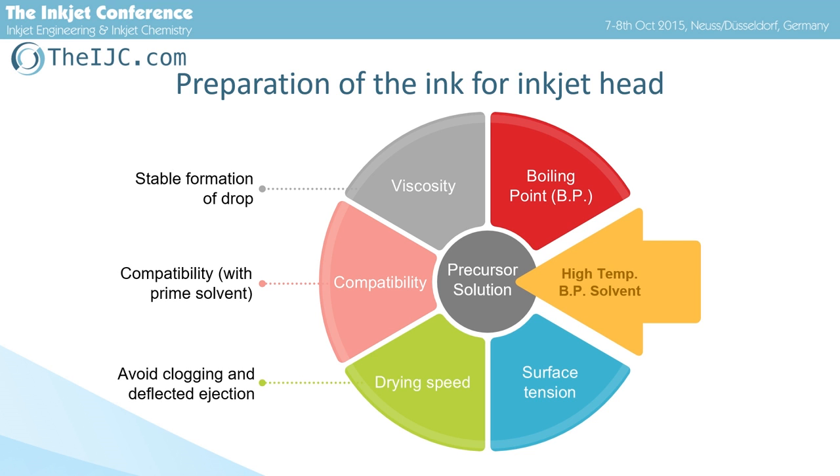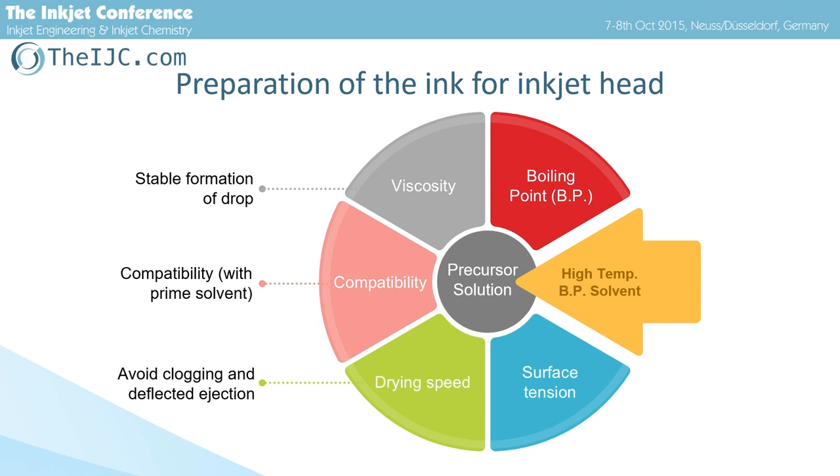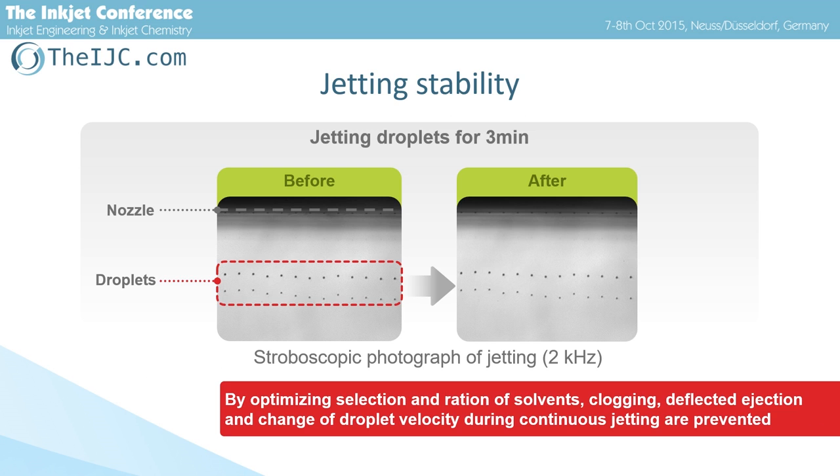This slide is about PZT precursor ink. To achieve stable jetting, we controlled various parameters of the solution, such as surface tension, viscosity, and drying speed. High boiling point alcohol was added to the prime solvent. This is a stroboscopic photograph of droplet ejection — these are the rows of nozzles and droplets of PZT precursor ink. We obtained ink that enables stable jetting; clogging, deflected ejection, and change of droplet velocity are prevented.